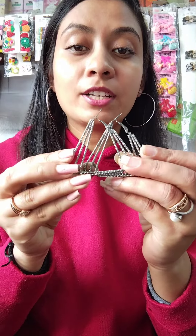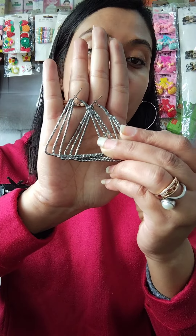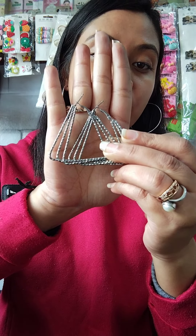You will find different sizes and different shapes. First, I am going to show you a triangle shape. Triangle shape is just at 30 rupees. COD is not available. Shipping will be extra.